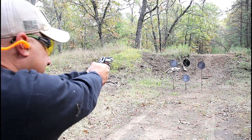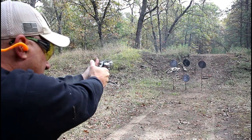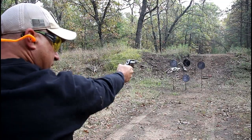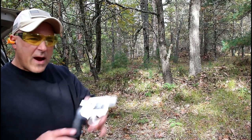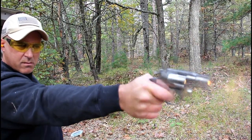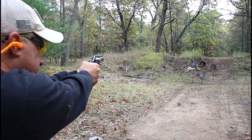We'll start on the right-hand side here. That punches you — down below. 158 grain .357 Magnum. Let's see how we do from this distance with this 2-inch barrel.